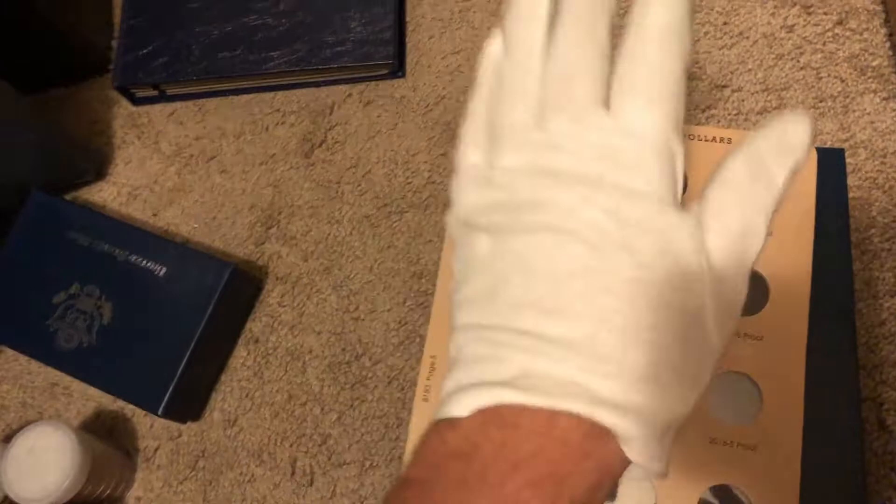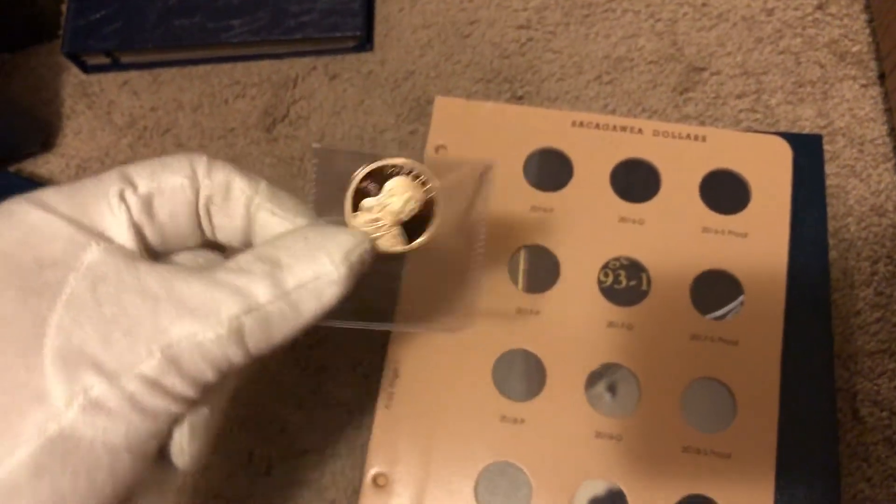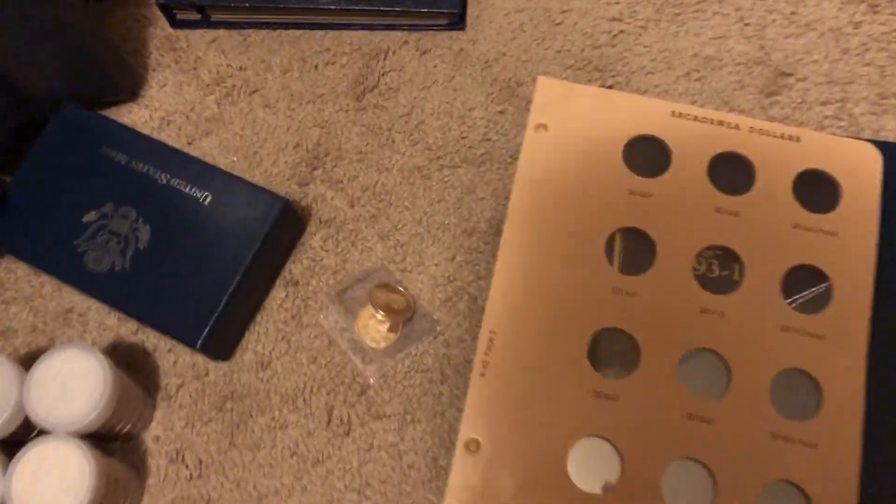I've got to put my Sacagawea dollars into the pages — I've got a bunch of them here. Have a good day, good weekend, good evening, good morning. Take care.